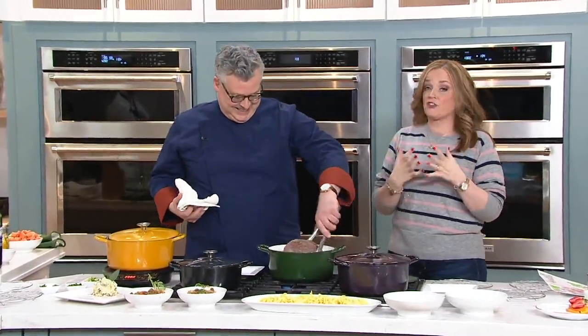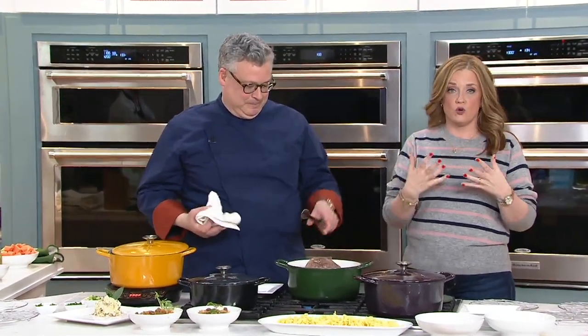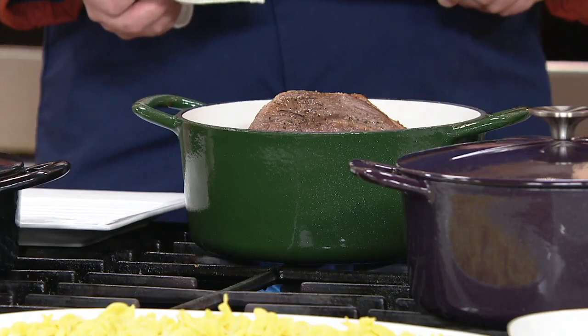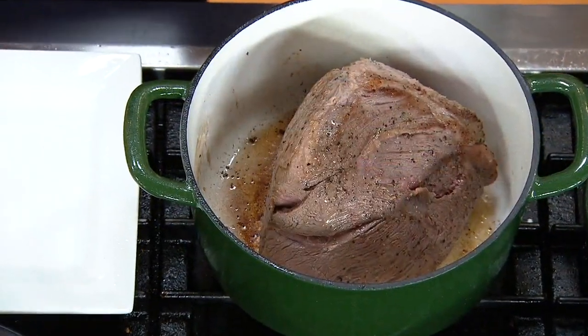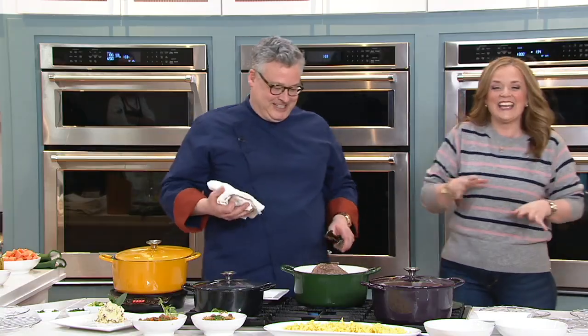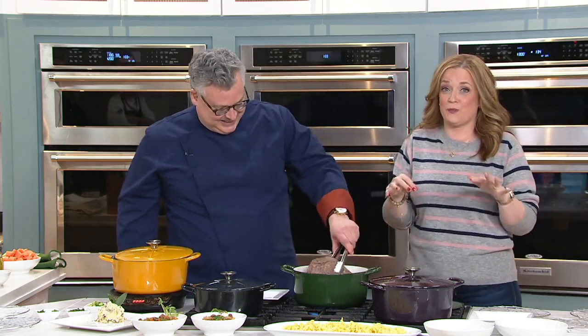Our testimonial line is open if you own Cook's Essentials cast iron - we would love to hear from you at 800-600-1556. Cook's Essentials is our own brand here at QVC, so we're going directly to the factory and cutting out the middleman. You get the best price - and I cannot believe that easy pay price. Get them both!